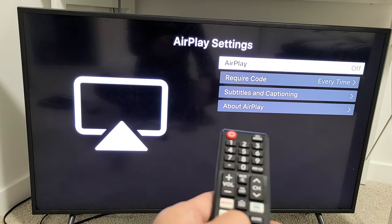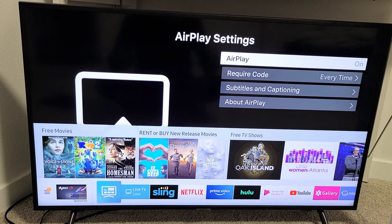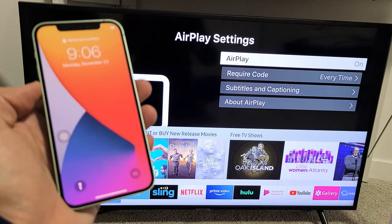Now you can see right here, my AirPlay is currently off. Let me go up and click it on. And now from here, you can grab your iOS device — an iPhone, a MacBook, an iPad, or whatnot.